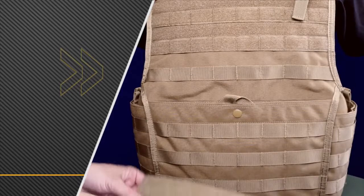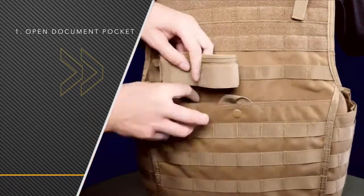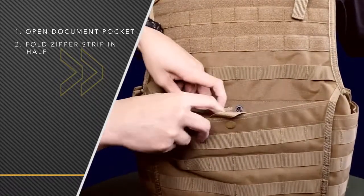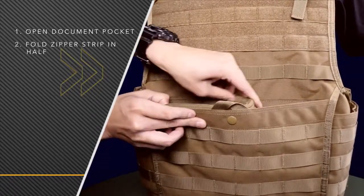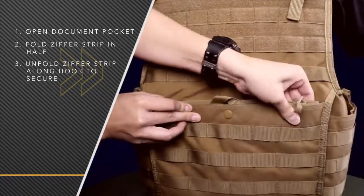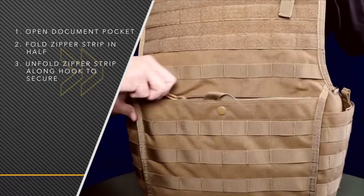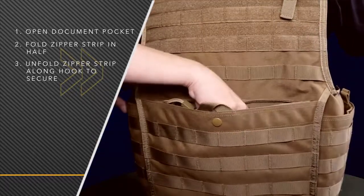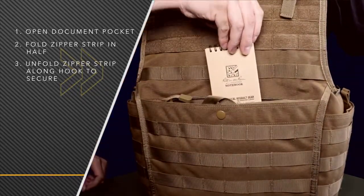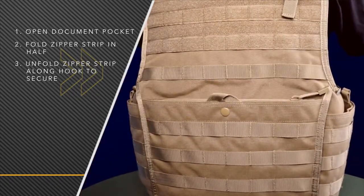Now I'll show you how to insert the zipper strip inside the document pouch. First you want to take the zipper strip and fold it in half — this makes it easier to place it exactly where you want it. Once it's in there, unfold it and secure it to the hook and loop. This provides the user easier access into the pouch and also enhances your noise discipline if you're on a mission.